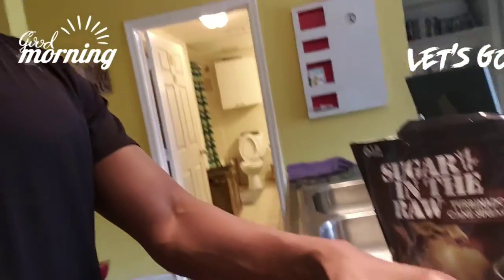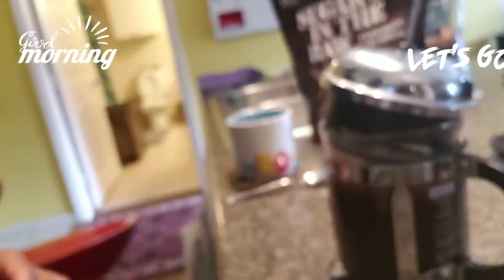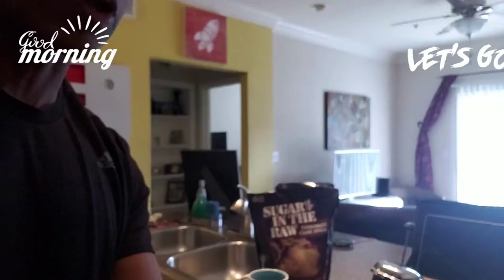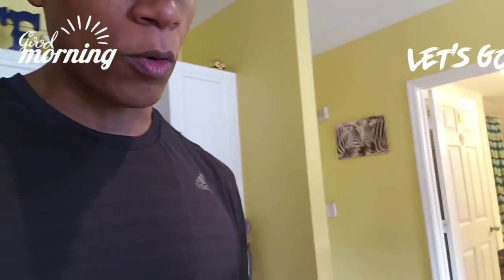When you finish grinding your coffee, you put the coffee in the French press. This is my French press. Put the coffee inside and boil some water until it boils, and then pour the water into the French press.